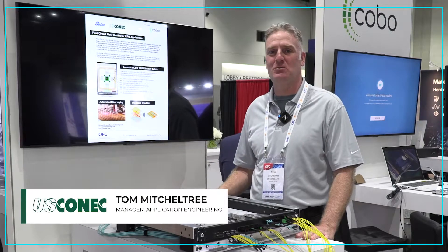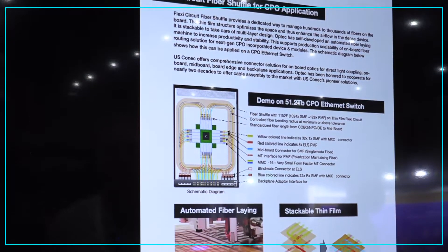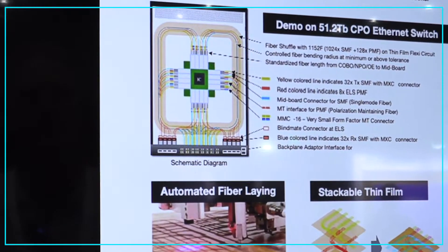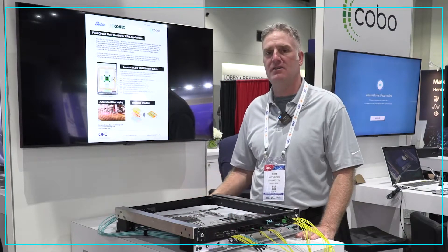This is a white paper that was co-written with US Connect and Optech. It shows Optech's ability to do their new flex circuit shuffle technology — an automated fiber shuffle that allows for easier installation into designs like co-packaging optics.